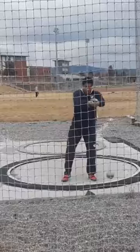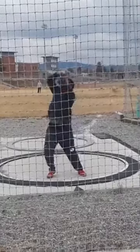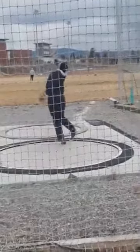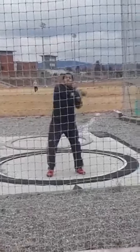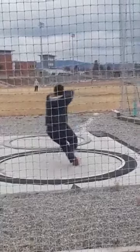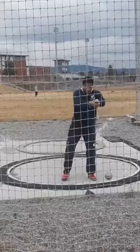Let's get right into it and break it down.